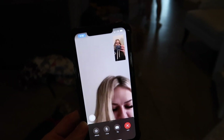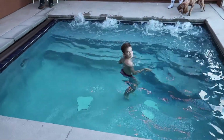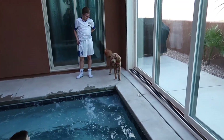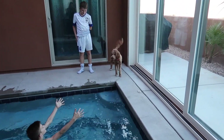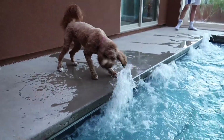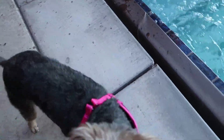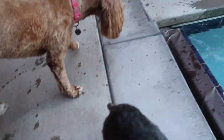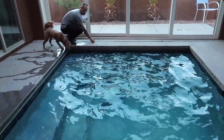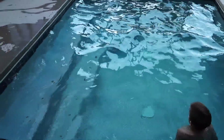Already Rhett's jumped in the pool. Bailey, what are you thinking? What do you think about all this? Bye! Lucy, what do you think, babies? What do you guys think about all this crazy stuff? This is honestly like the perfect size little tiny pool, but like a hot tub too, obviously.